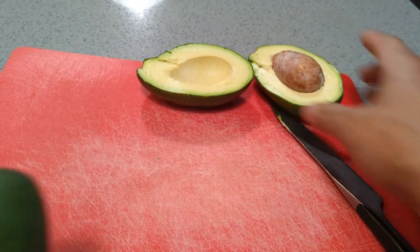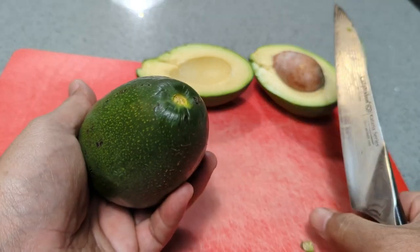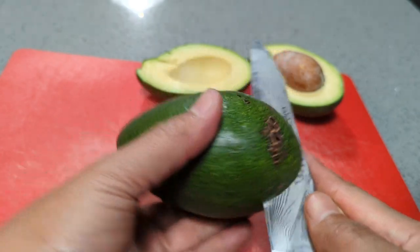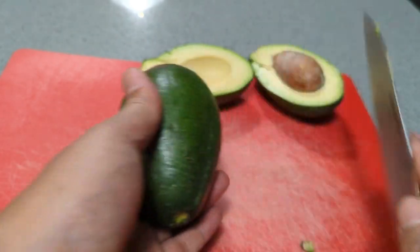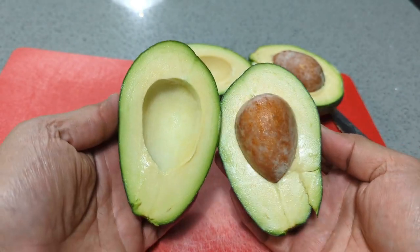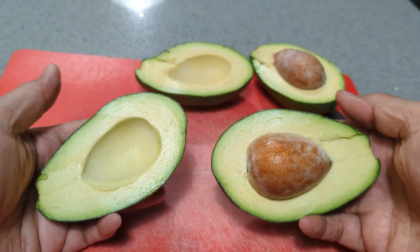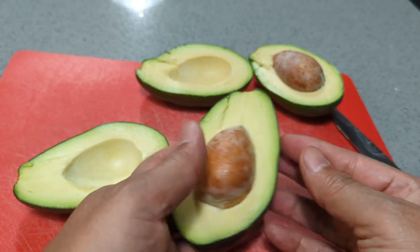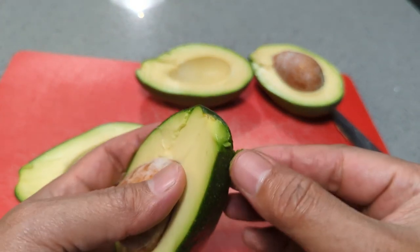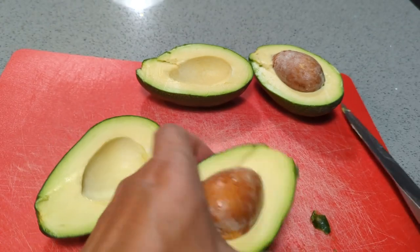My plan is to make some guacamole, so I'm cutting both open so you can see. It cuts easy because the flesh is ripe and ready to go. Seed-wise it's on the large side but not a big deal overall. I'm just trying to peel the skin so you can see how it peels — and it does not peel well at all. It's actually very thin skin.